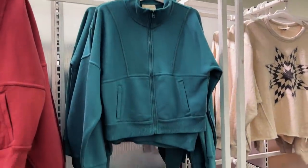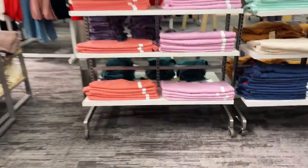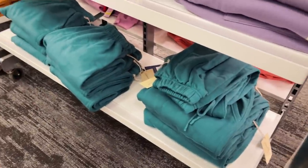Target actually has the perfect tracksuit, and I think the sweatpants are just over here. So if you're obviously trying to do this for a costume, Target has your look for you.